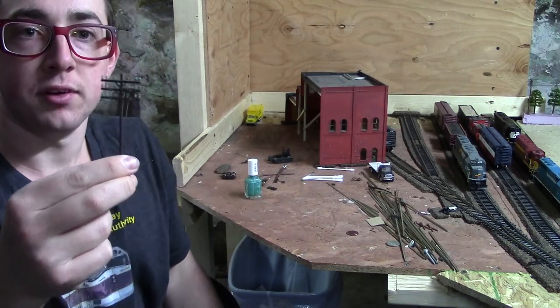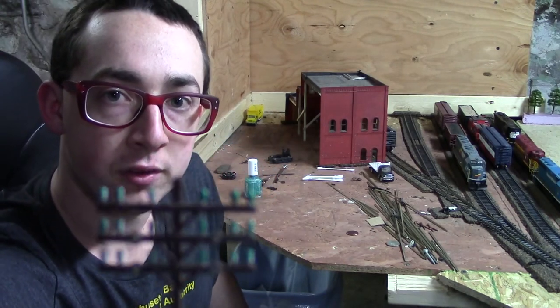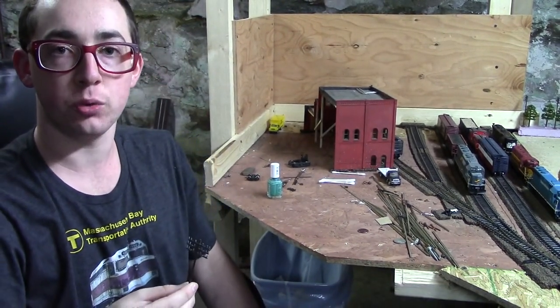Well, there you have it — prototype custom painted HO scale telephone pole insulators. You also want to let this stuff dry for a full 24 hours before adding wire to it.